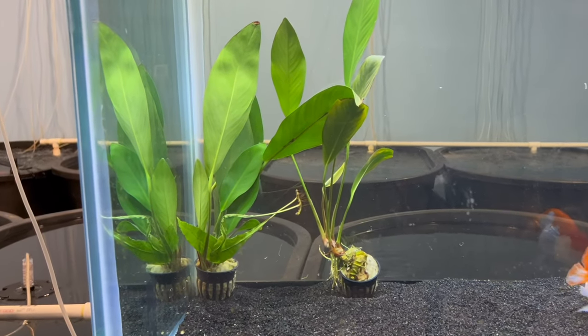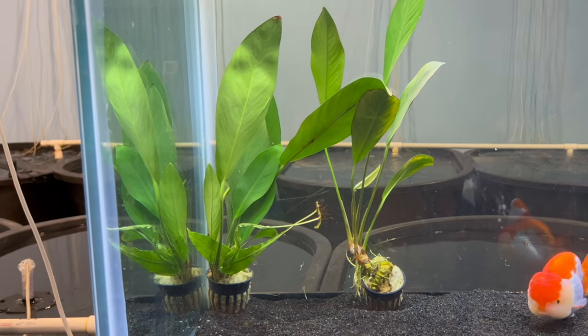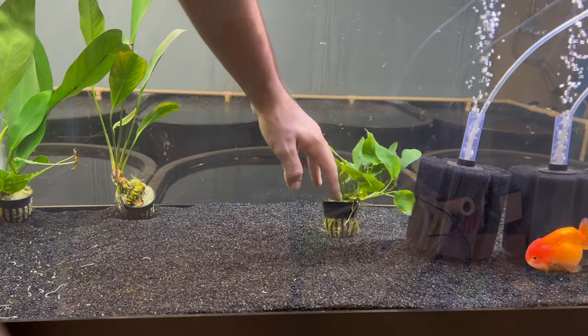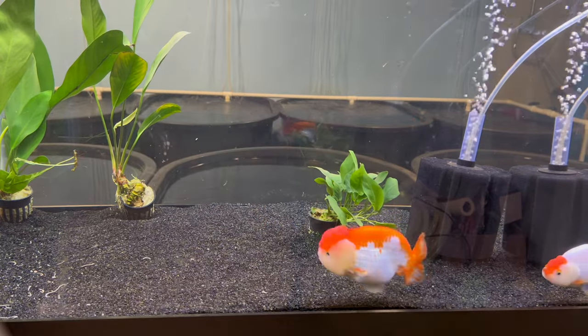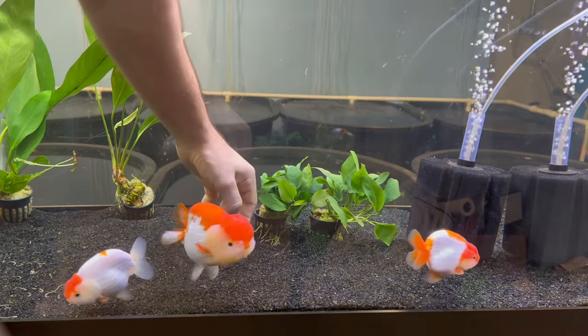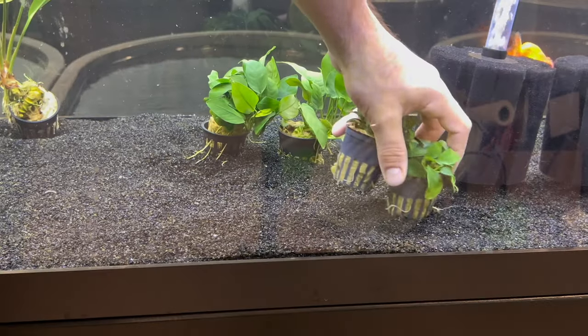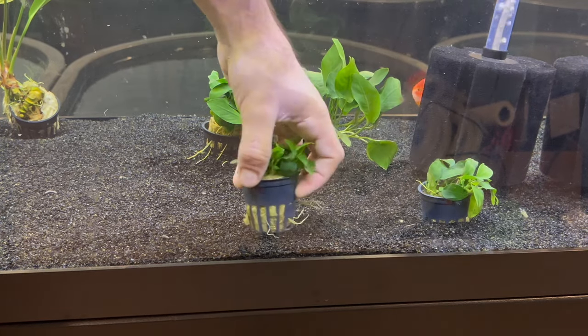I actually don't know what most of these are. These first ones I believe are either Amazon Swords or large Anubias, and then these other ones I'm putting in now, I think those are just regular Anubias, like smaller Anubias. I know I'm not supposed to keep them in these little containers, so I'm in the process of getting pots and I'm going to fill those pots with some rocks and plant them in the pots.